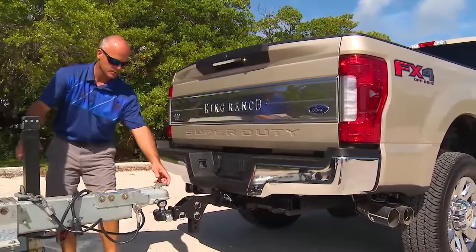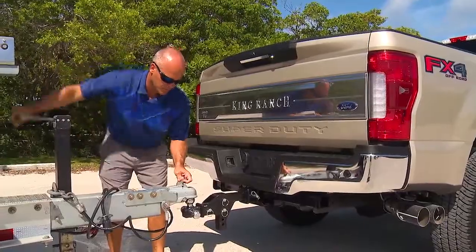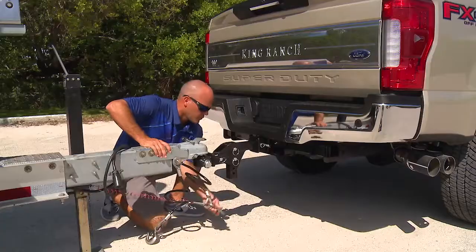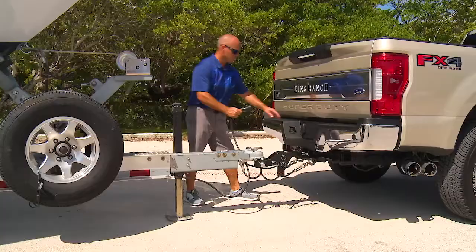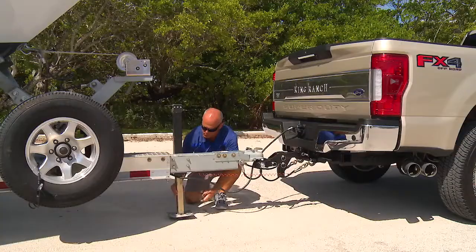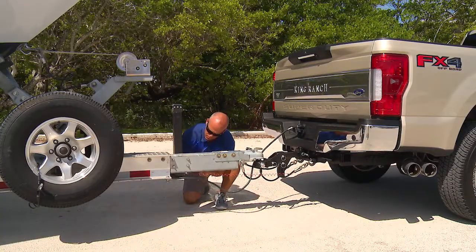With everything lined up, you can lower the coupler onto the tow ball. Once you've latched and secured the coupler, don't forget to hook up the safety cables. And be sure to plug in the trailer lights. Raise the trailer tongue jack and you're ready to roll.